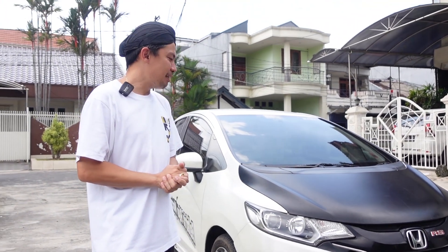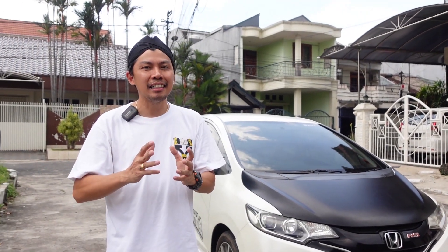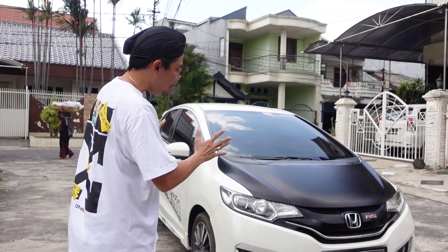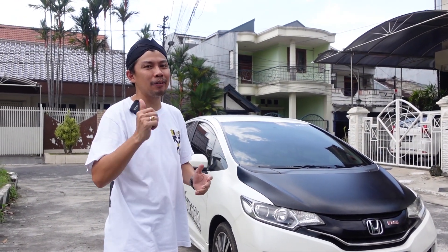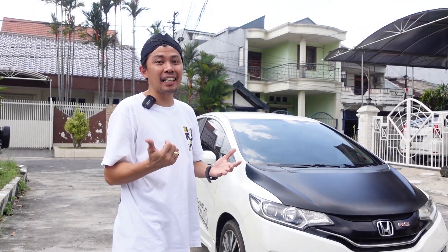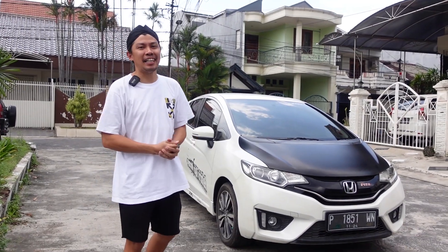Kali ini gue akan terangkan, sebelum kita modifikasi, kita bongkar-bongkar — itu kita akan terangkan kondisi mobilnya gimana saat sampai bengkel. Biar kalian tau, jadi awalnya kayak gini, ntar berubahnya kayak apa.